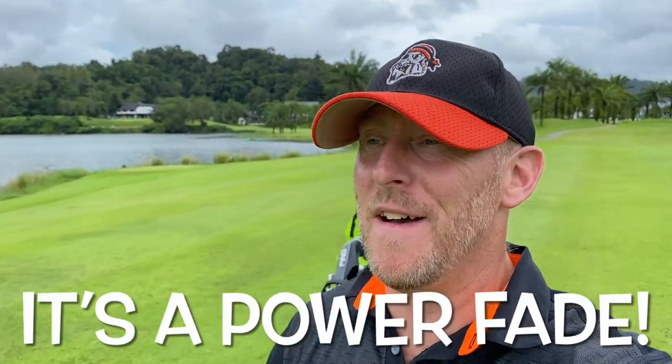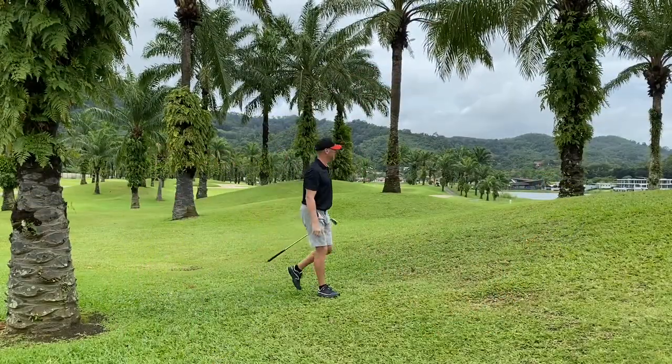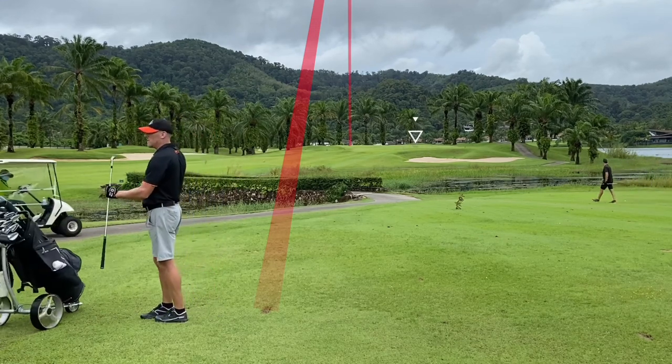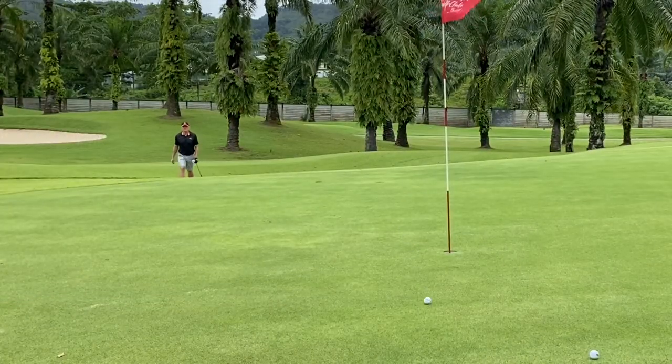Part of the new grip does mean that I will roll over my wrists a bit earlier, which obviously stops me slicing. That was a massive hook as you can see. That's another one pulled left today. I think I'm about pin high again, which could be attributed to the new grip — I am rolling over my wrists so I'm less likely to slice it. We're here for four, let's up and down it from here.